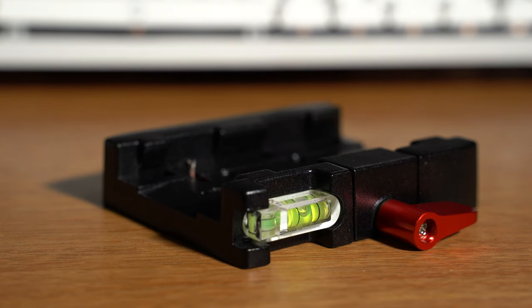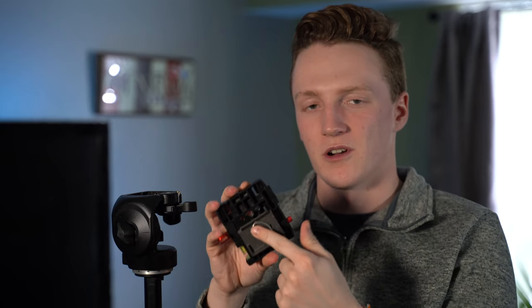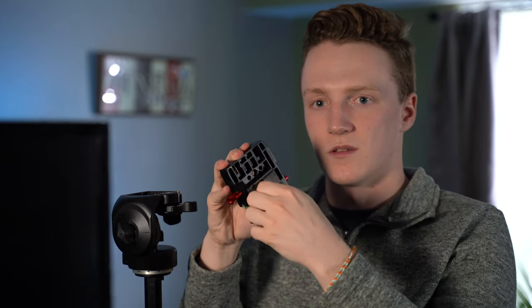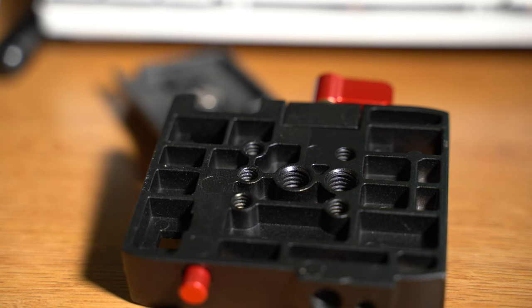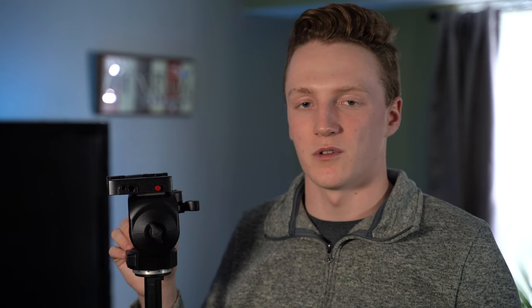The plate adapter does have tripod screws on the bottom, so whenever you have a tripod that doesn't already have the plate system, you can just use the mounting plate, screw it into the adapter, clip it down on your tripod, and you're good to go with any standard Manfrotto plate. I picked up the package where for about $24 on Amazon you get the adapter and two tripod plates. So when you have two cameras, you can just leave the plates on the cameras and be able to jump back and forth between a shoulder rig, a gimbal, and this without having to unscrew anything.